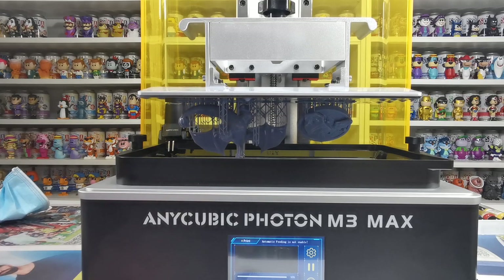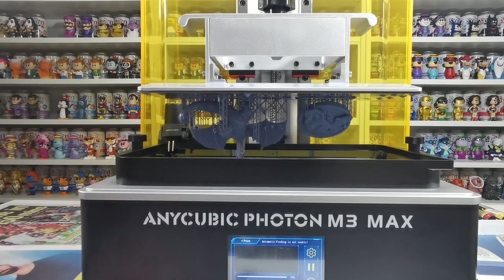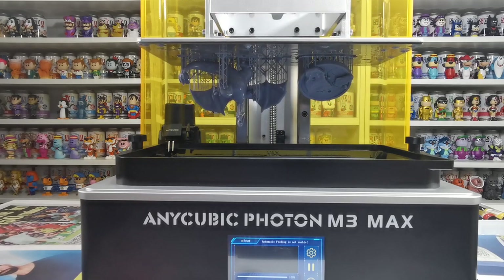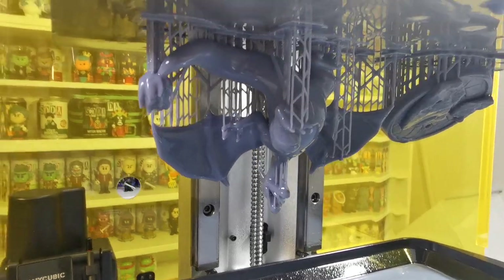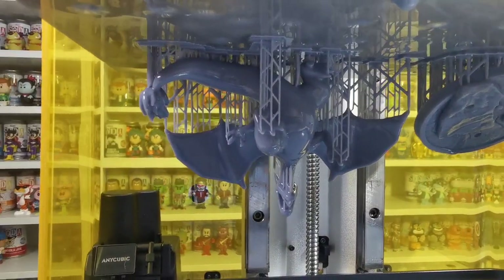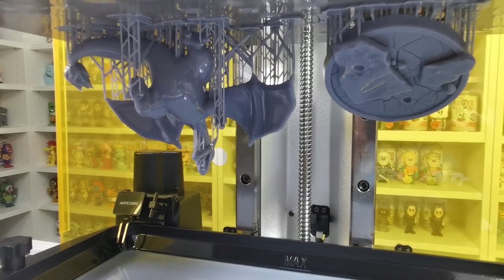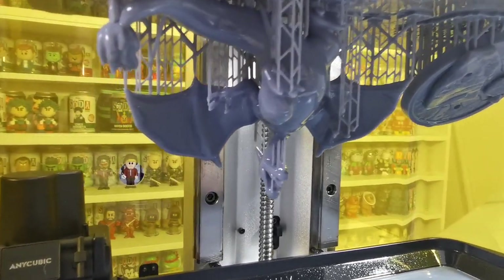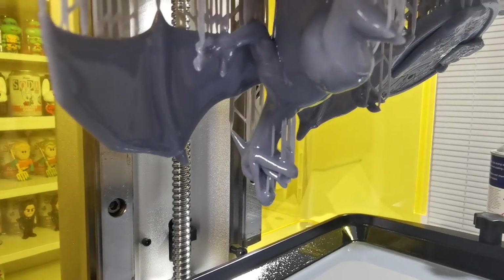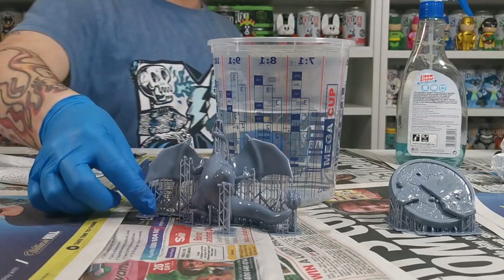Now that we've sped through the setup of actually loading it onto the printer, this is just the final steps of it printing out — I wanted to show you so you could get an idea of what it looks like when it's going through. With this section here you'll see the final piece. We did change the density a little bit so the supports weren't so heavy on the outside, and as you can see the print came out absolutely perfect — it's set up really nicely and it's going to be very easy to take off.